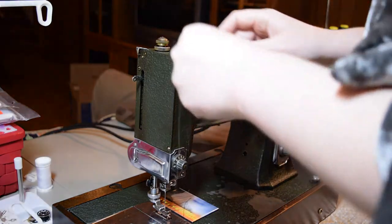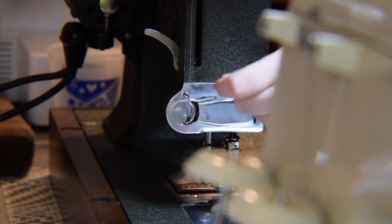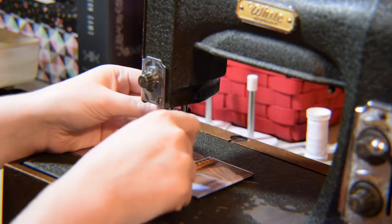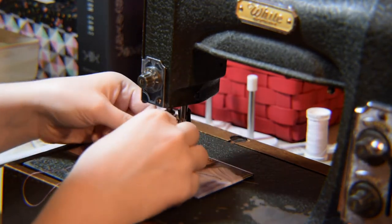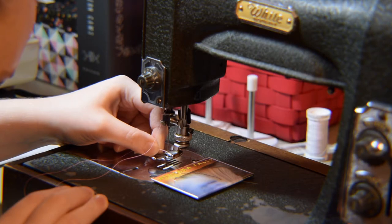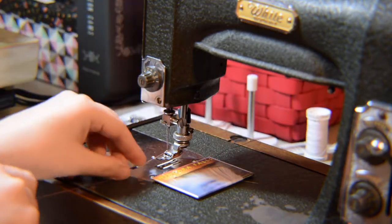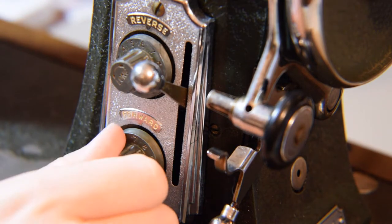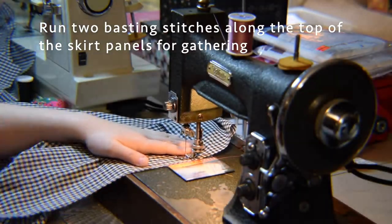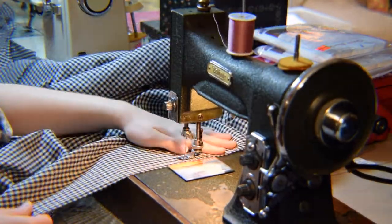I set my machine up for basting by changing the pink thread up top. I didn't feel like changing the bottom thread so I just left it as black. Then I lengthened my stitch to the longest width and ran two basting stitches around the top seam allowance of the skirt panels, which took a lot of time because there was a lot of skirt to this pattern.